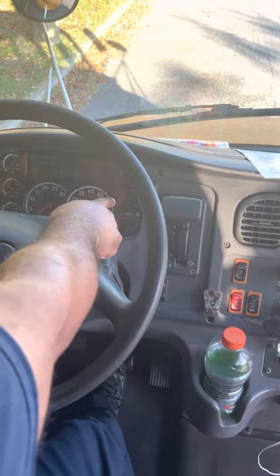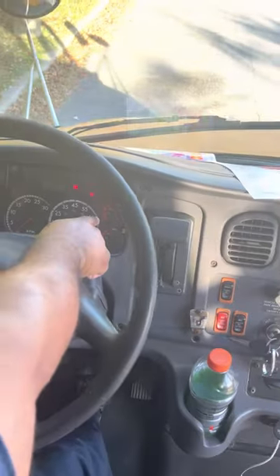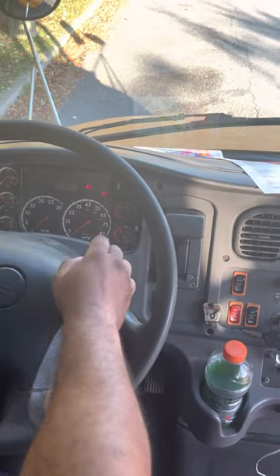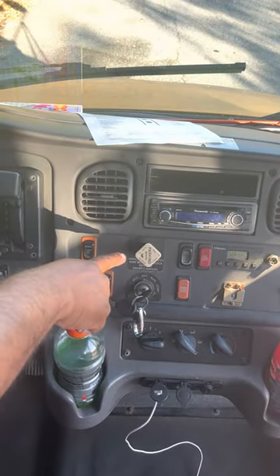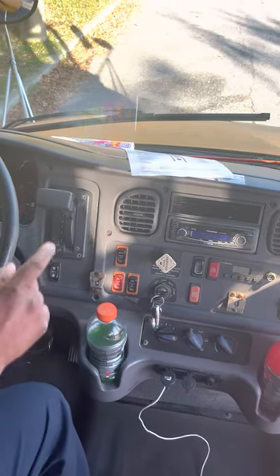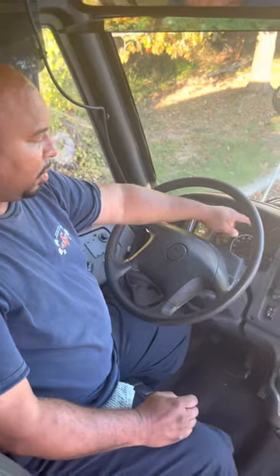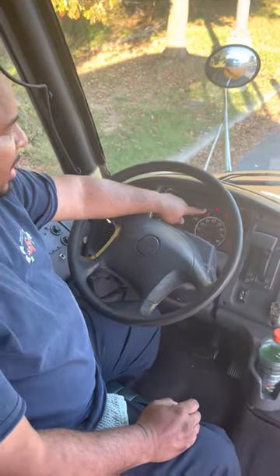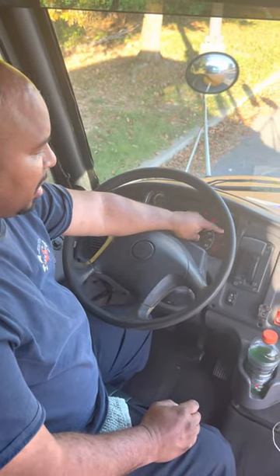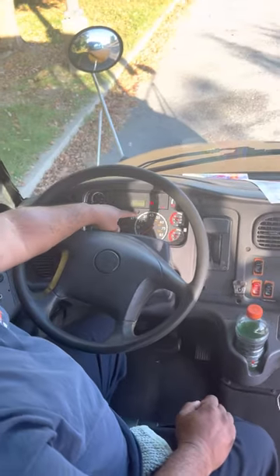I'll continue to hold it until my minute is up. I didn't lose more than three pounds of pressure. Now I'm going to fan the brake — as I fan it, the air pressure drops down. Once it drops below 60 PSI, I'll get a warning light and a warning buzzer. I'll continue to fan the brake until the parking brake pops out between 20 and 40 PSI. Once the parking brake pops out, that indicates my air brakes are working. I'll start the vehicle back up and allow the air pressure to build back up.